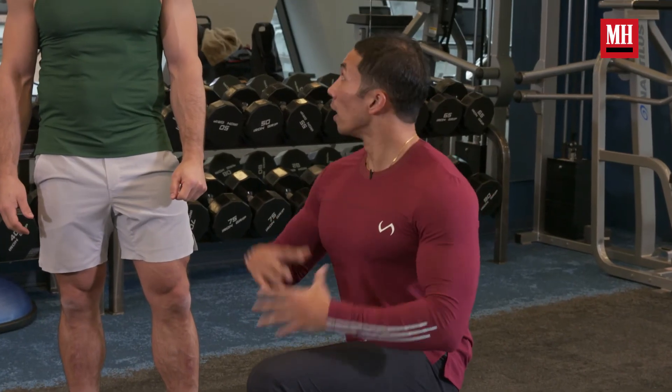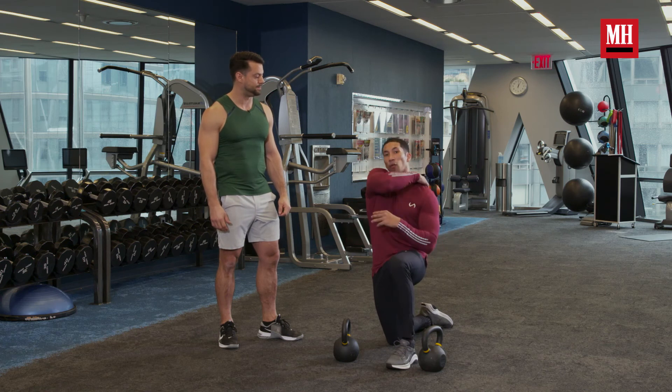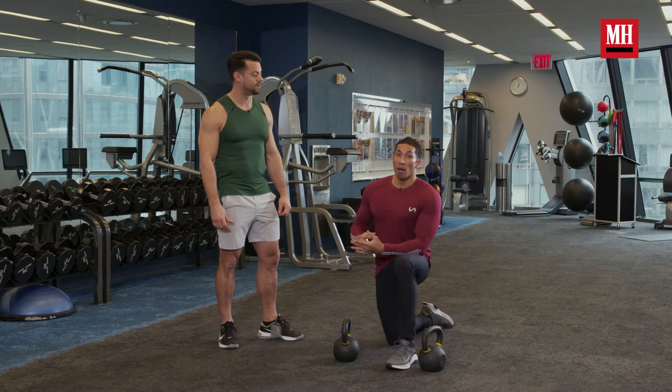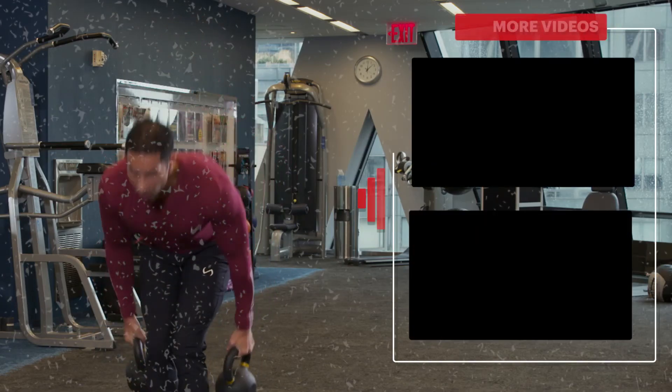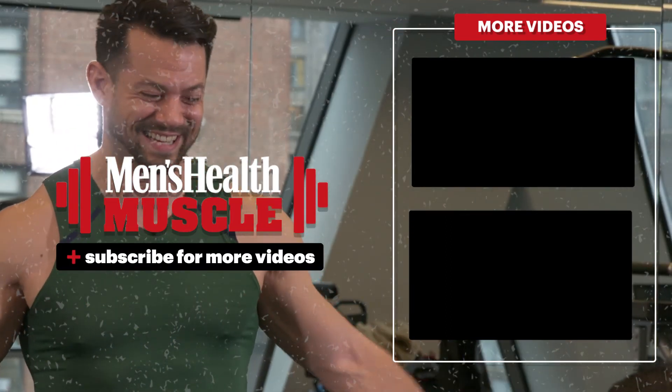What makes this work is that front rack because it forces all that core accountability and forces that mid-back accountability. This becomes not just a great leg finisher — your total body is feeling it by the time you're done. You can hear it — the heart rate is up, sweat's coming down. Hit this two more times and I think you're going to be finished.